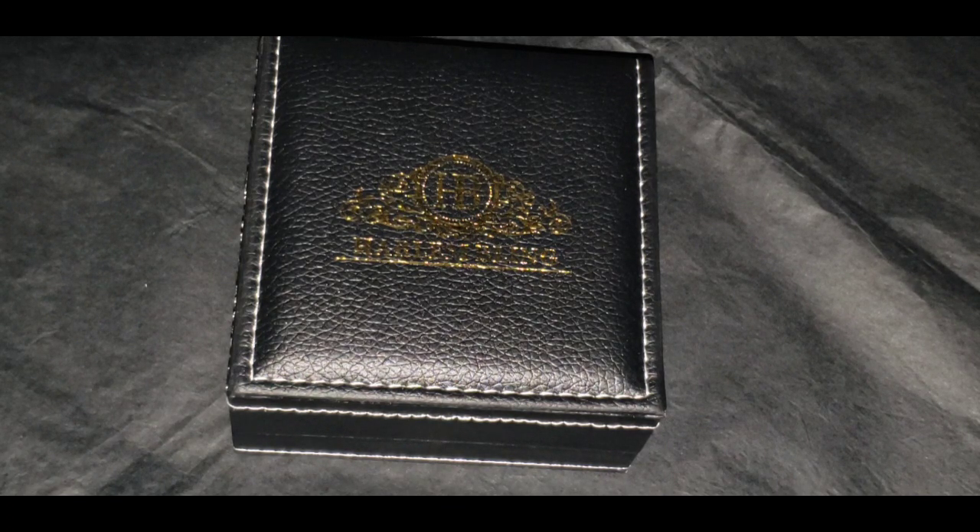What's going on, my silver knights — it's your boy the King of Silver. I'm about to show you a solid silver semi-iced out Jesus struggling to walk while holding the cross pendant. Now let's take a closer look at the detail.